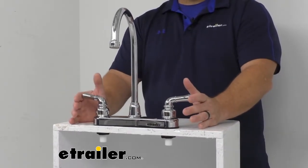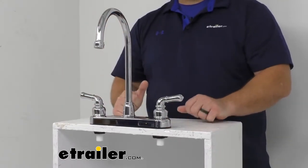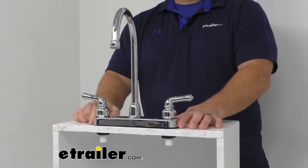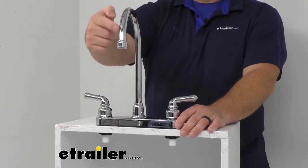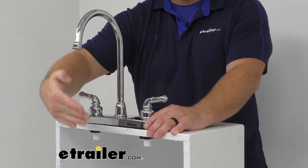Considering the overall dimensions, it is 13 and 5/8 inches wide by 13 and a quarter inches tall by 9 and a half inches deep. The base is 10 inches by 2 and a quarter inches and the gooseneck length is about 18 inches. The spout extends approximately 7 inches from the base to the head.